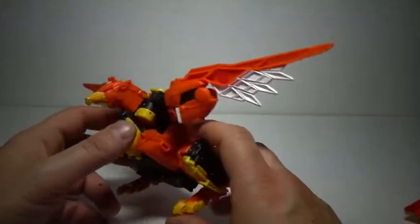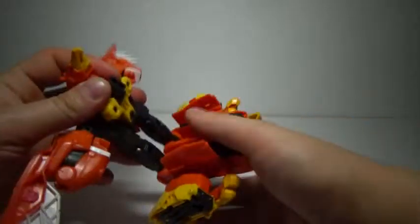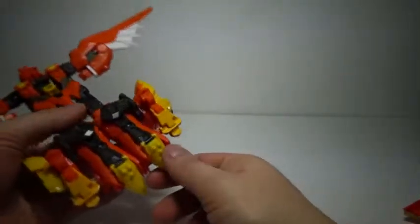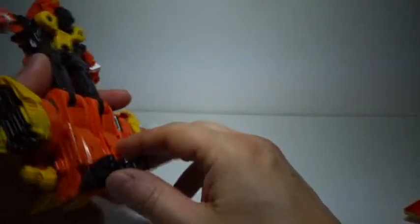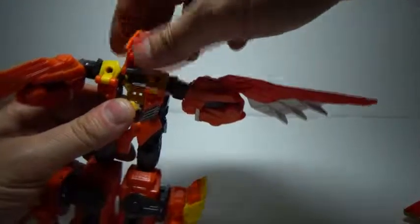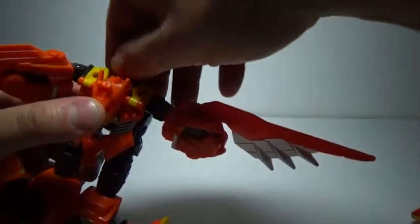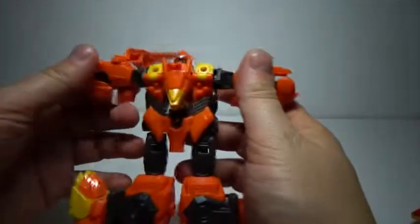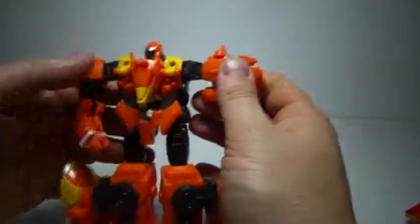We'll just remove this and this — yes, parts-forming, deal with it. Then we'll fold these in, then fold out what will become the legs. Now we'll fold out the feet, and for stability we'll also fold out the combiner hands. Nice that they actually thought of this so it didn't completely tip over. Then we'll twist the head, fold down, fold out the head, move the wings, then fold out the arms.